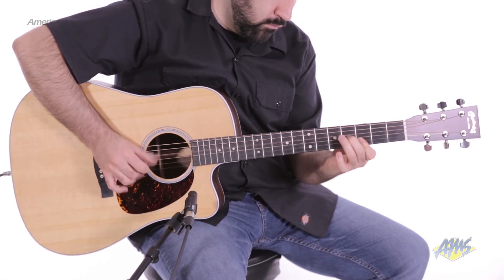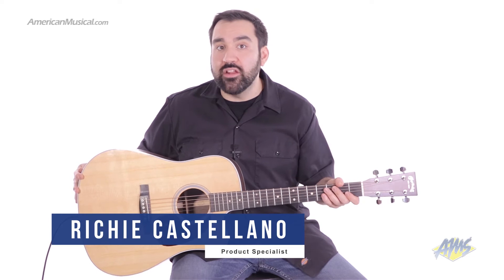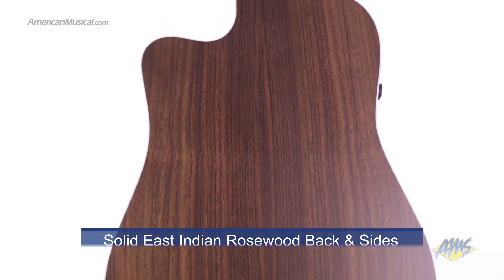The Martin DCPA4 is a Performing Artist Series Acoustic Electric Guitar. This cutaway dreadnought guitar is designed by the experts at Martin to give players enough tonal variety to handle live and recording situations. The solid spruce top gives this guitar a bright, crisp tone, while the solid East Indian rosewood on the back and sides give the tone resonance and punch. The guitar is also available with sapeli back and sides.